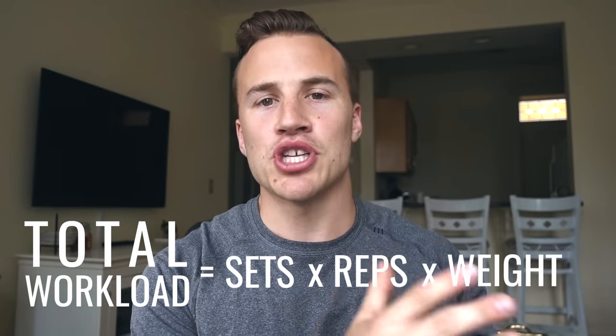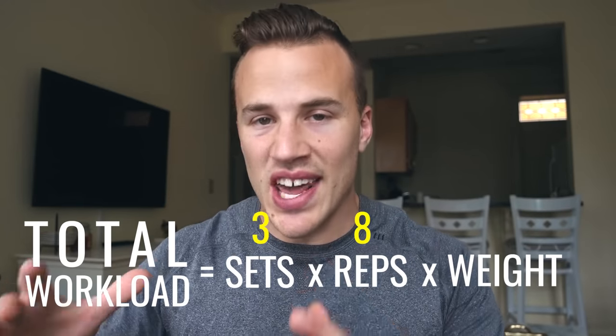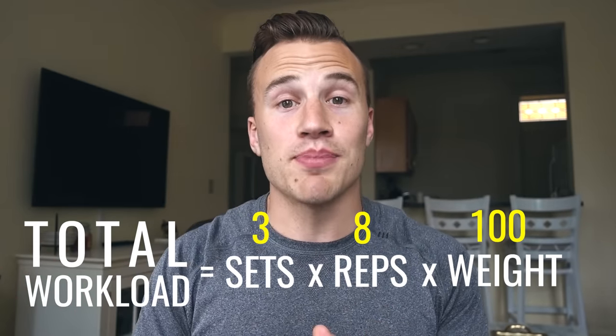For example, if you're doing bench press for three sets of eight repetitions at 100 pounds, that comes out to 2,400 — that's your total workload. To correctly implement progressive overload, you can increase any of these three variables. Rather than always pushing to lift more weight and risking injury from form breakdown, I'd encourage you to go for rep PRs or increase the sets at a certain weight. If you just hit 225 for five reps on bench press, see if you can do that for a second and third set.